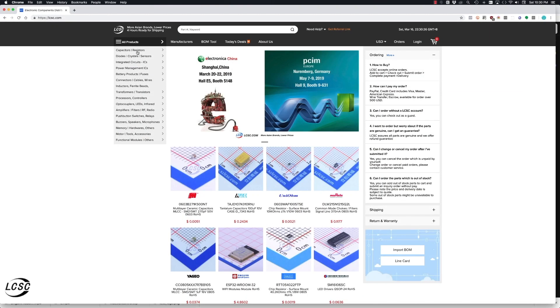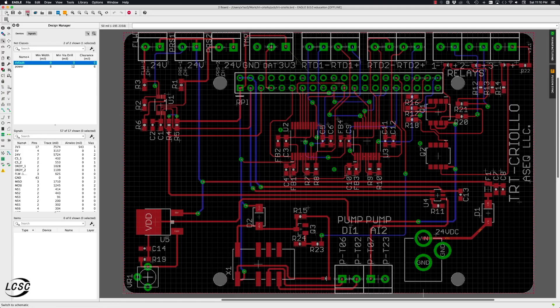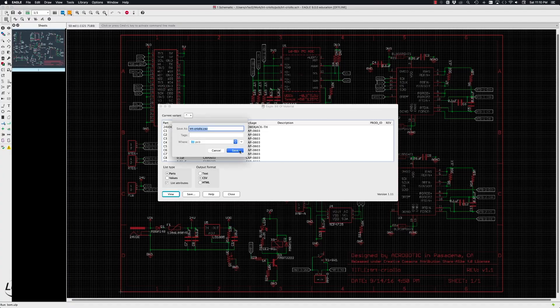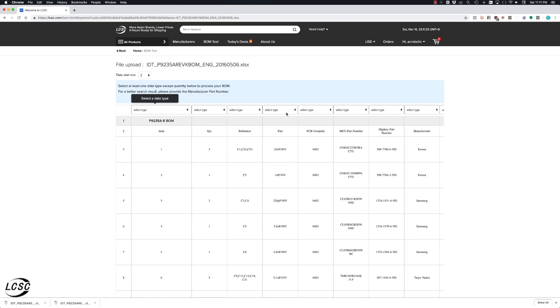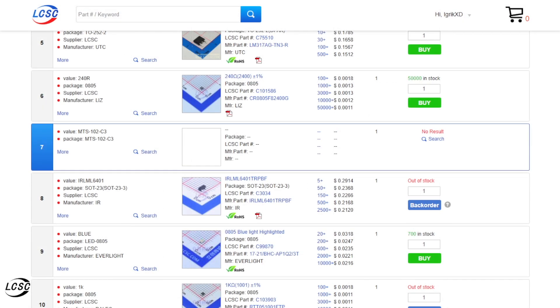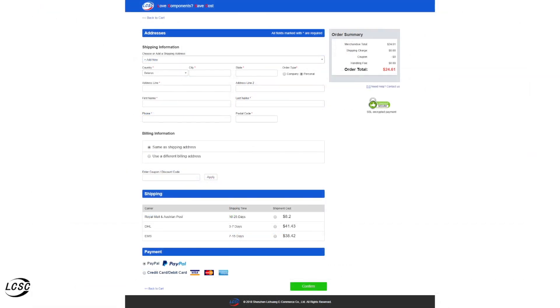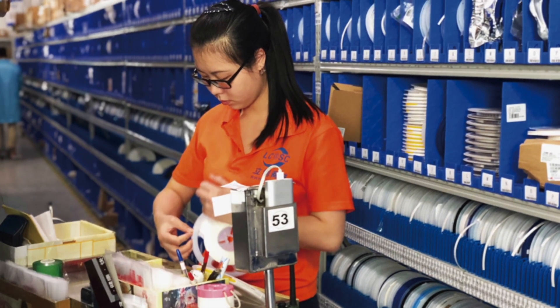This video is sponsored by LCSC Electronics. Using your favorite CAD program, you can simply export the bill of materials and use the BOM tool built into their website to get the components you need for your design. They'll help you even find components out of stock, they'll ship it for very cheap and they have great facilities, wonderful people, so I highly recommend LCSC Electronics.